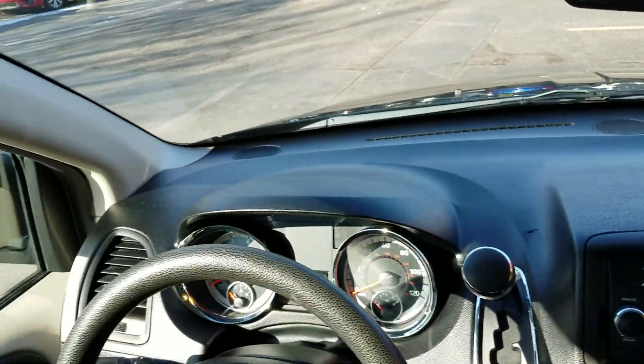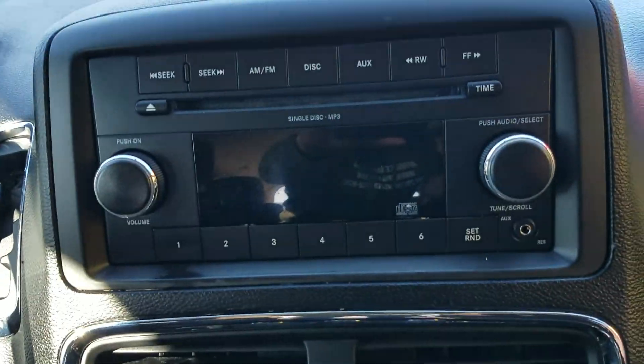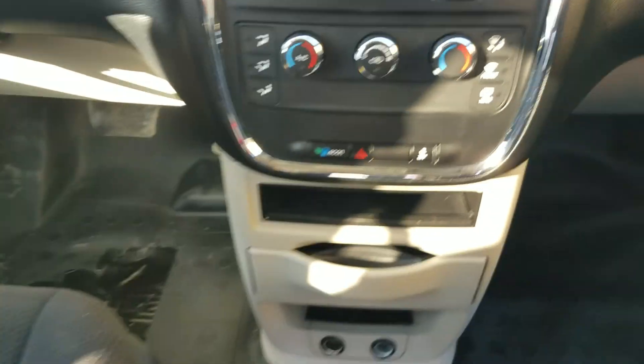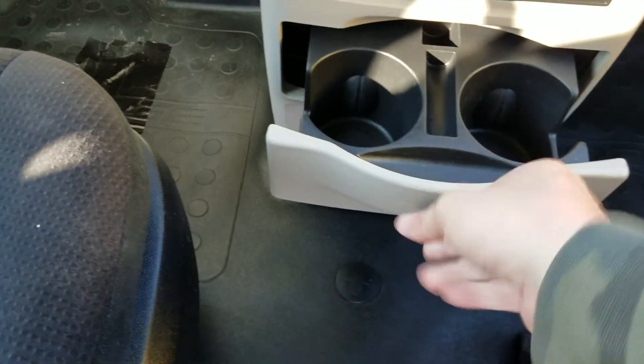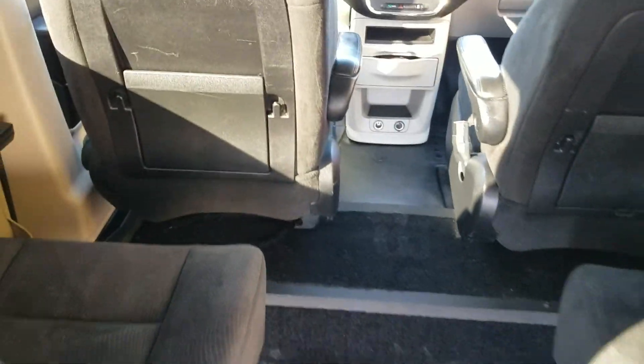The dash is in excellent condition. It's got your steering wheel controls so you can keep your eyes on the road, the radio, an auxiliary cord, dual climate control, cup holders, and all your plugins down there. Very clean interior.